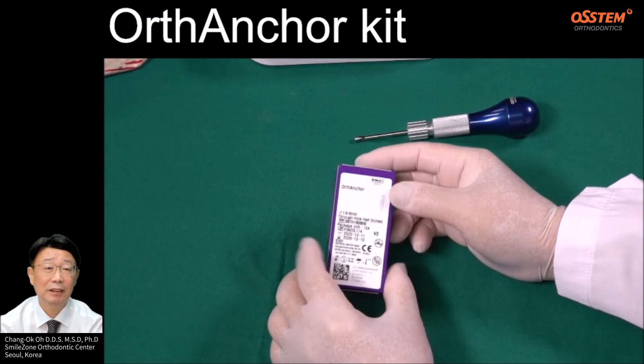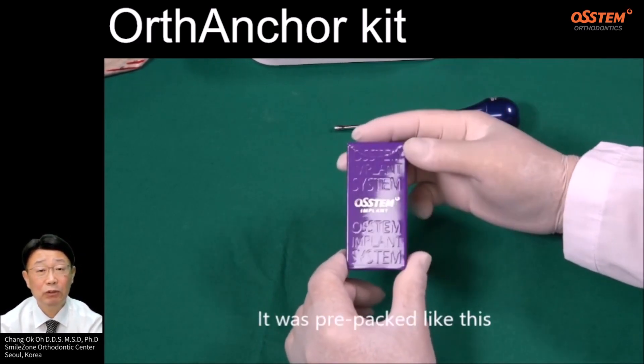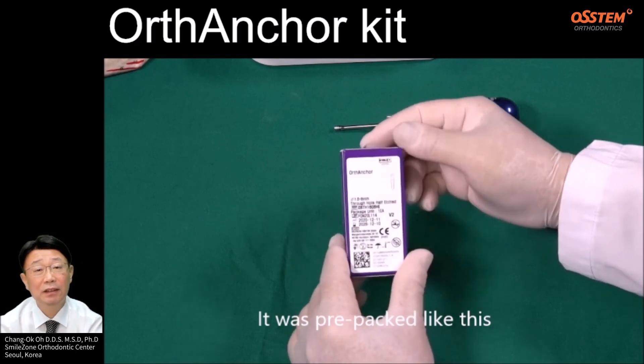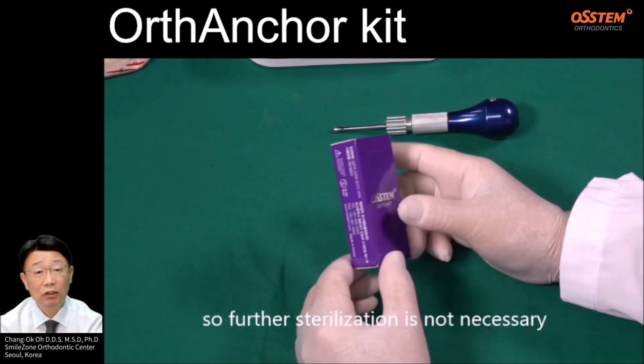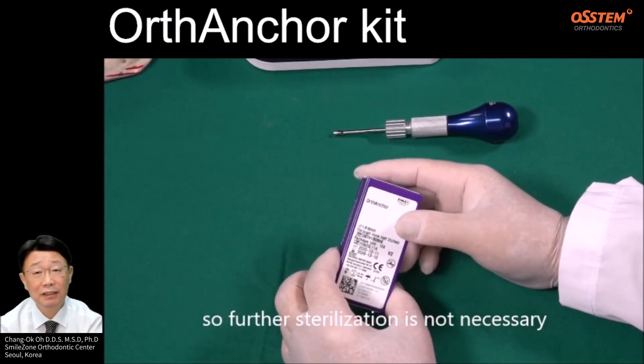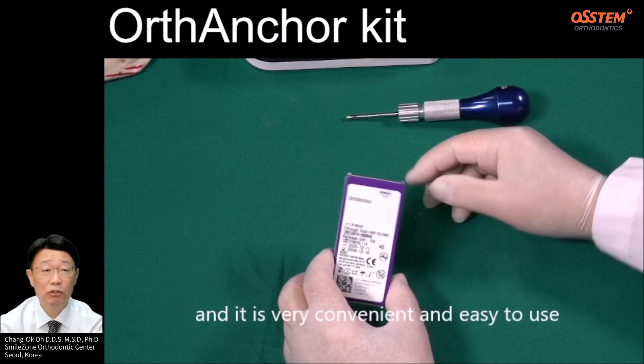Next, let's take a look at the screws. This is the OSTEM anchor. It was pre-packed like this, and it was pre-sterilized, so further sterilization is not necessary. It is very convenient and easy to use.